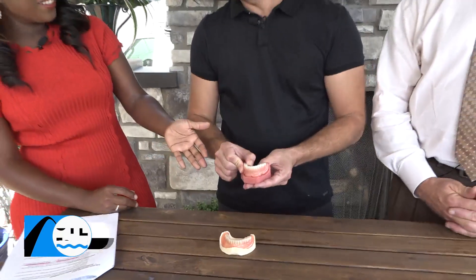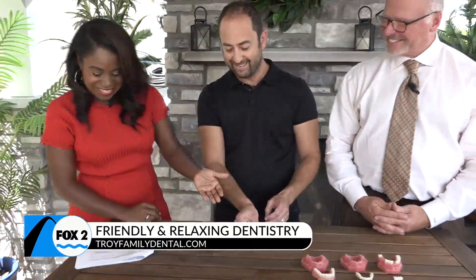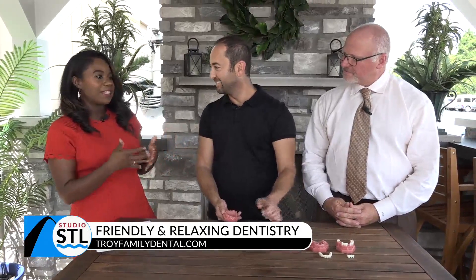Oh, that's so cool — it doesn't move. I absolutely love that. I had no idea this was a thing. How does a patient really know that implants might be a better option for them versus dentures?